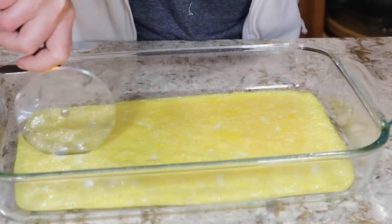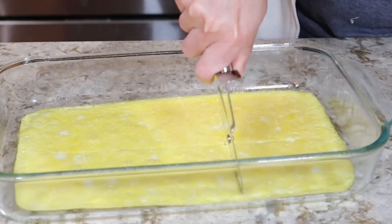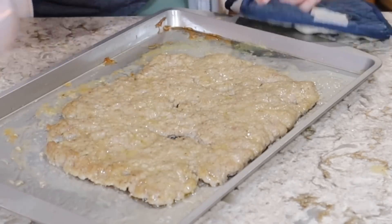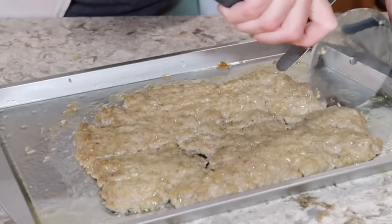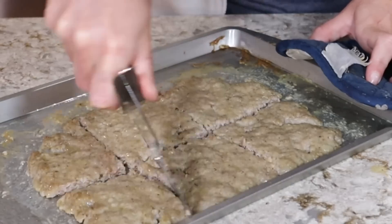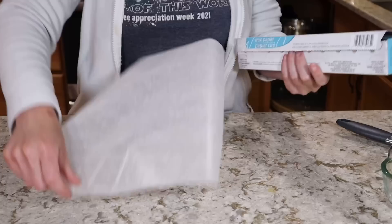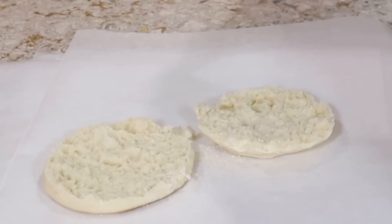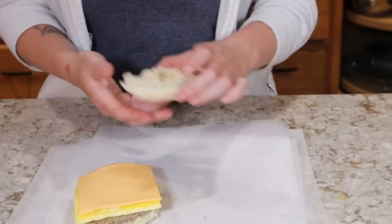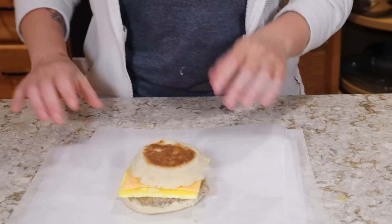I'm going to go ahead and cut them into little slices. There is our sausage, which shrunk quite a bit — this is also cheap sausage, which tends to shrink a little bit more than the higher quality stuff. For assembling my little breakfast sandwiches I have some wax paper here. I'm going to cut six squares of that. There is one English muffin — that is going to get some sausage, a slice of egg, and a slice of cheese. And there is one of my sausage, egg, and cheese English muffins.